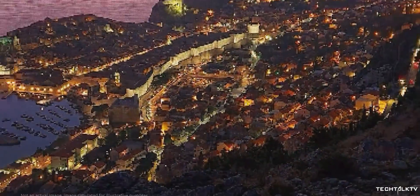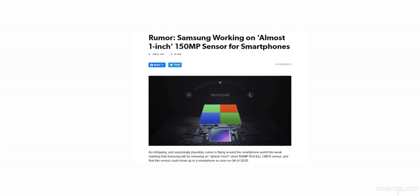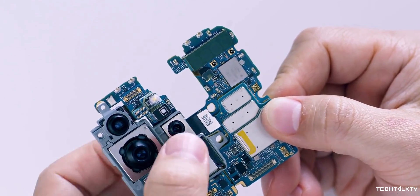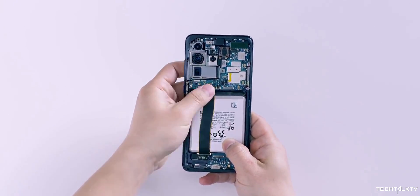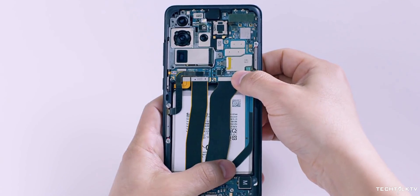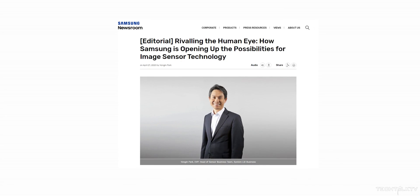However, this is far from the end of the pixel war. Recently we learned that Samsung is developing a third-generation billion-pixel camera sensor. The number of this new sensor will reach 150 million pixels. And while some of us believe that the 108MP sensor is overkill for smartphones — let alone 150MP — Samsung thinks otherwise, because in an official editorial on their own website, Samsung says they are developing a new camera sensor that will capture more detail than the human eye.